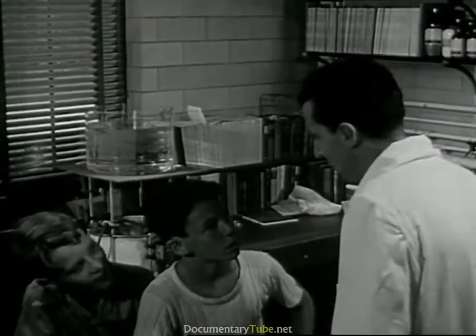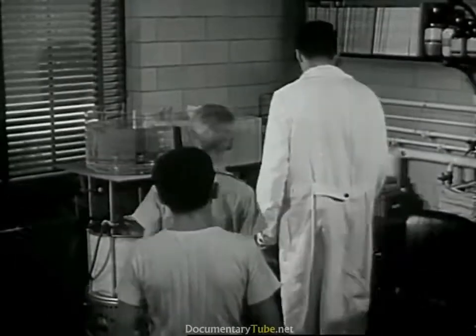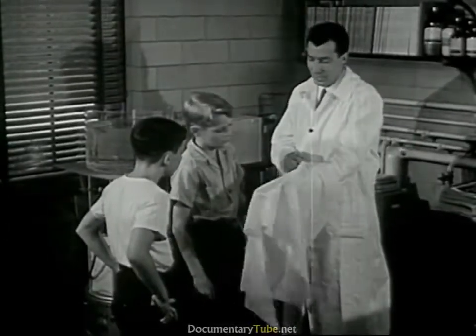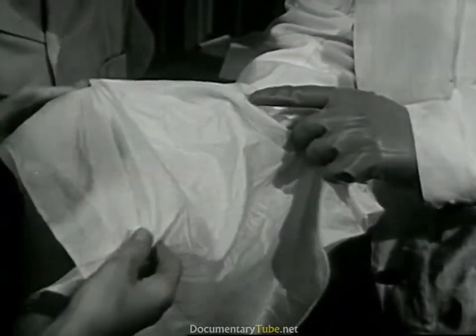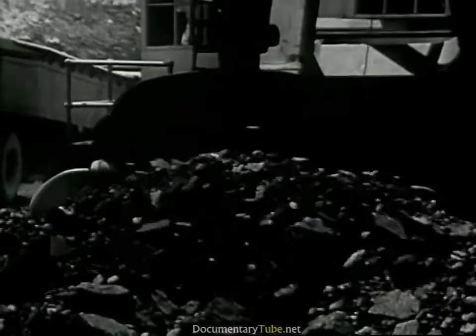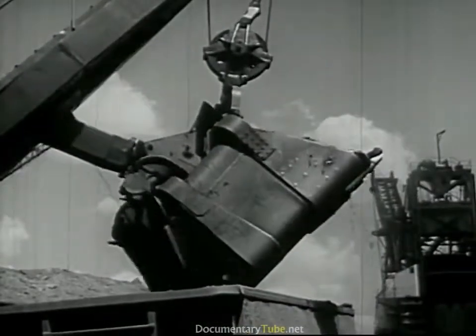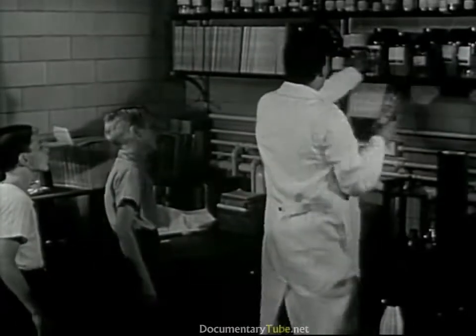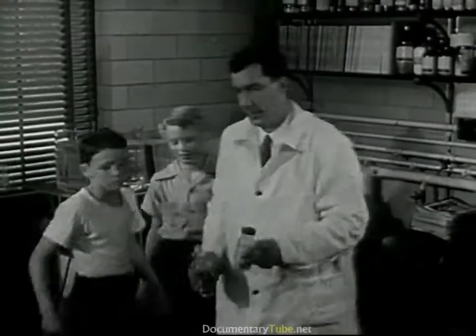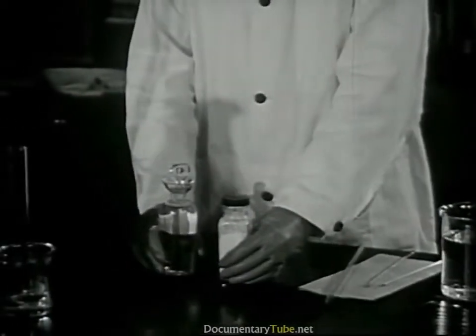Cloth from coal? Well, not quite. Here's a piece of cloth we make from coal and other things. It's called nylon. But how can a soft thing like this come from a hard thing like a piece of coal? Well, boys, it's a long story. But it does begin with coal — just ordinary coal from the mines. This goes to a coke oven, where it is broken down into a number of things. One of these is coal tar. And from coal tar, we get a number of chemicals. From this, after a long series of steps, we get these two substances: adipic acid, and hexamethylenediamine.